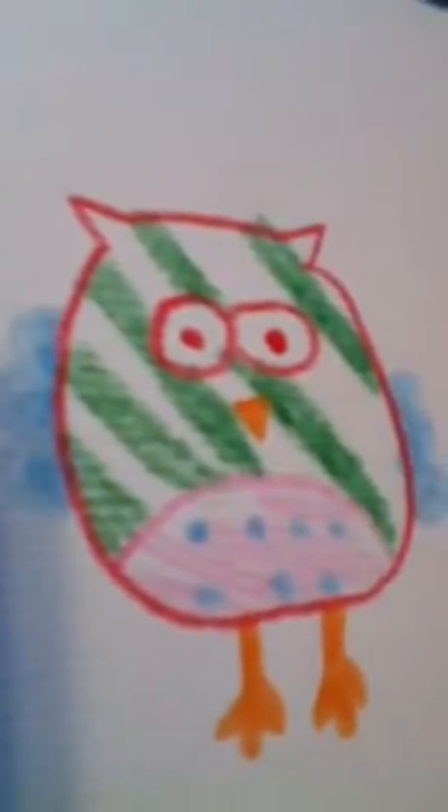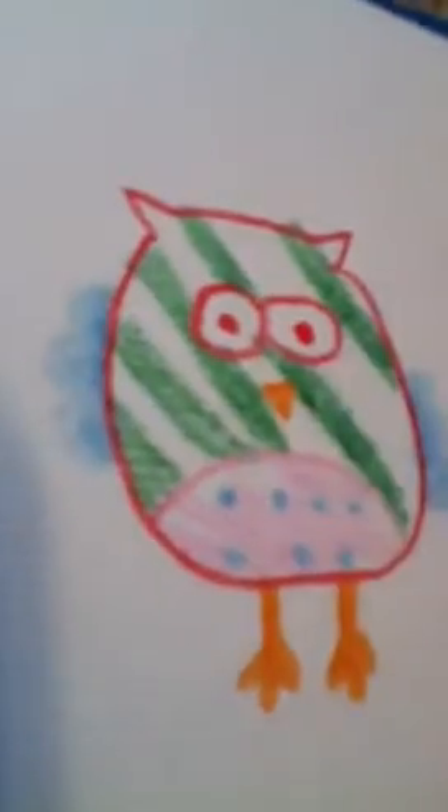So I'm going to use one last color for the bottom — looks like a Christmas owl. And now I'm going to be using polka dots.